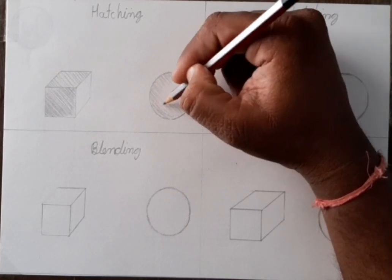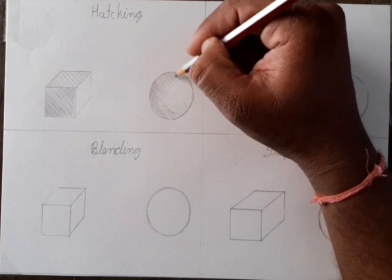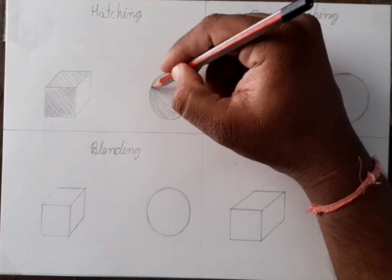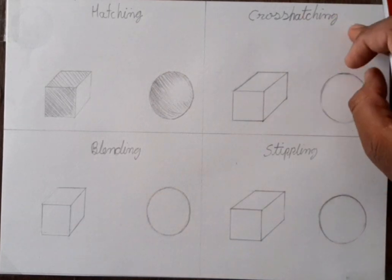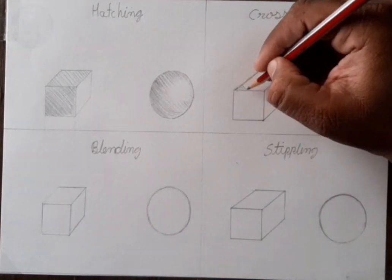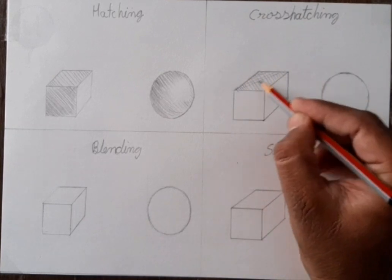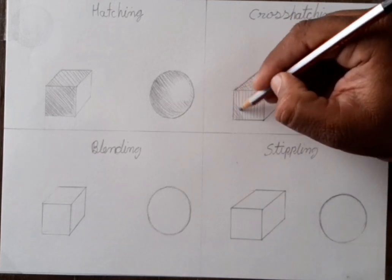First, according to the shape we have to draw lines. This is the first layer. Now overlay, for making it dark, we have to do one more time — sometimes three or four times we have to do. Now cross-hatching: here we have to use multiple lines. First I draw one line, then overlay I draw another line.